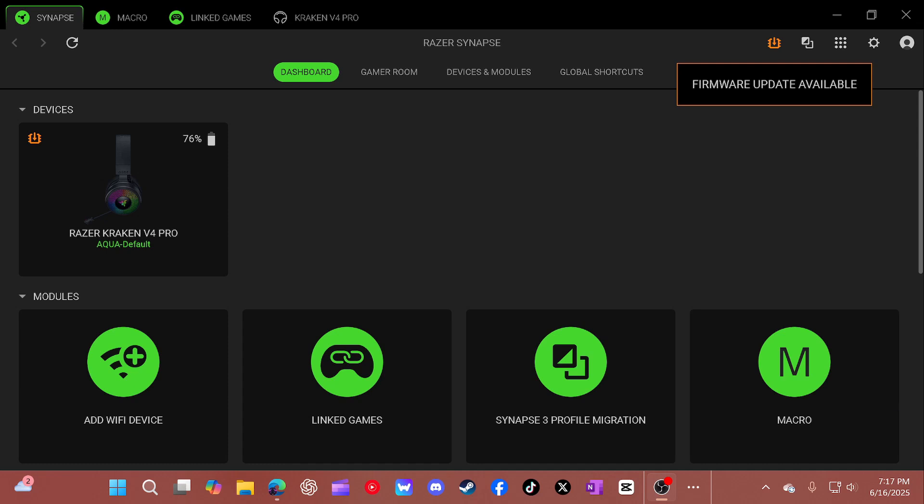Hey YouTube, it's Aqua, and I'm going to show you how to update your Razer Kraken V4 Pro with the latest version of Synapse, and if it breaks, how to delete it from the drivers.